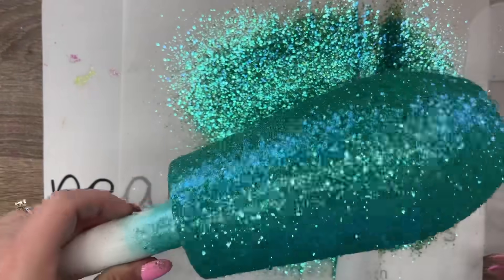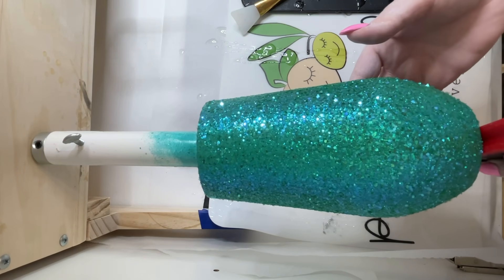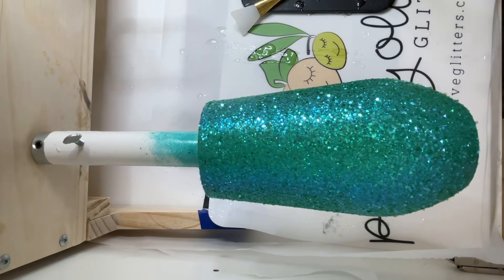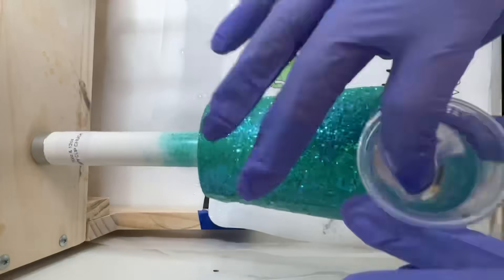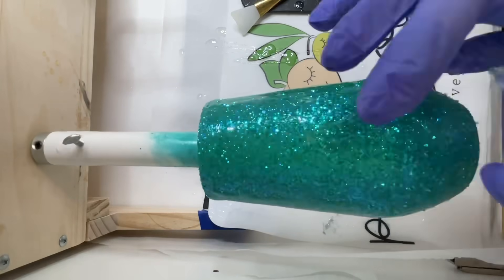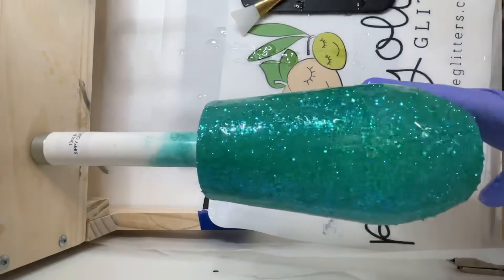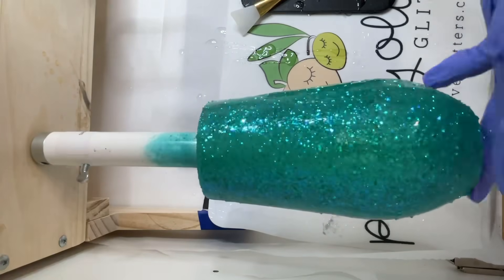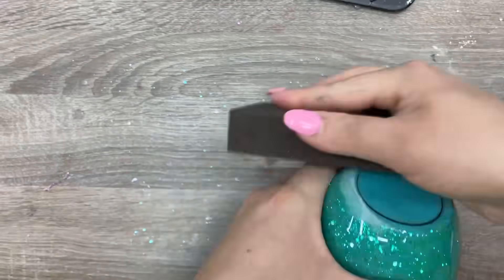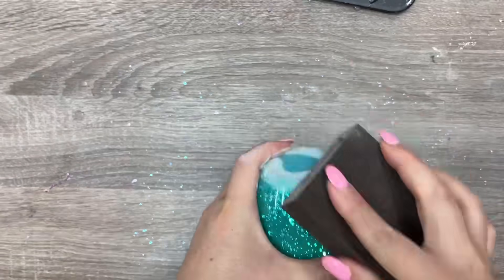Once it's dry I'm just going to tap off all the excess glitter as best I can, and now we're ready to apply our first layer of epoxy. I've got a level here at the bottom of my cup to ensure it is level — this is especially important with these kinds of cups because they have such a narrow bottom and it's really easy for them to get off center. Make sure you're applying a very small amount of epoxy at the bottom of these particular cups to avoid wobbliness. I'm going to let this layer of epoxy dry for four to six hours, and then I'll apply my second coat, which will dry for about eight to twelve hours before we're ready for sanding.